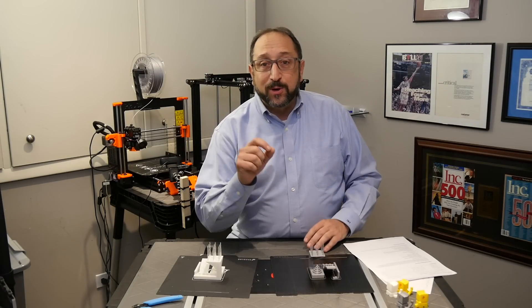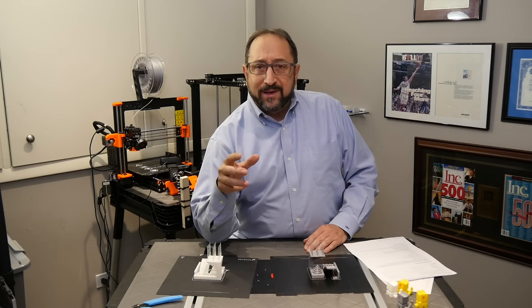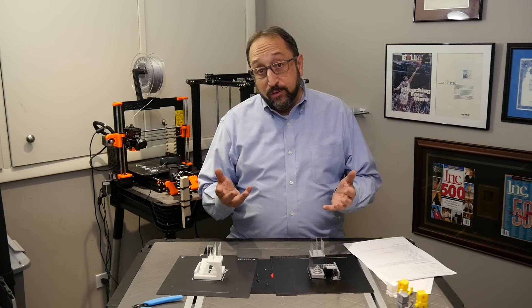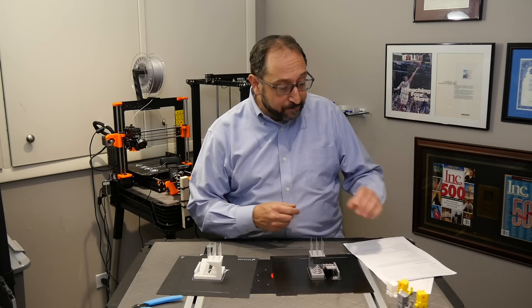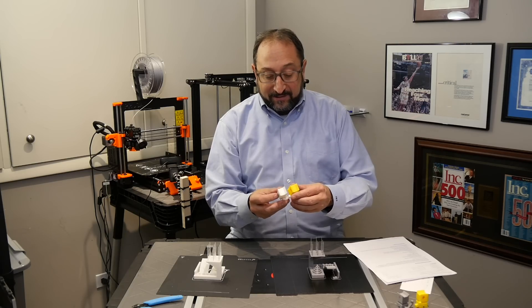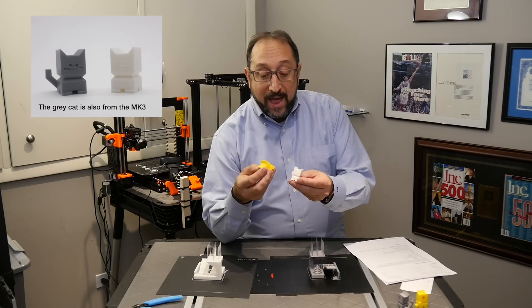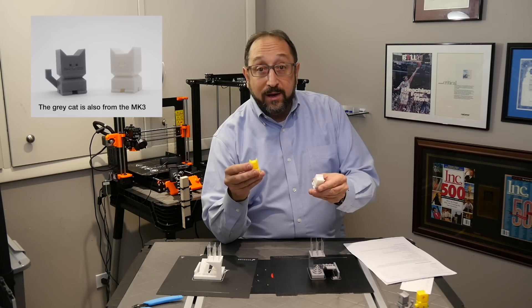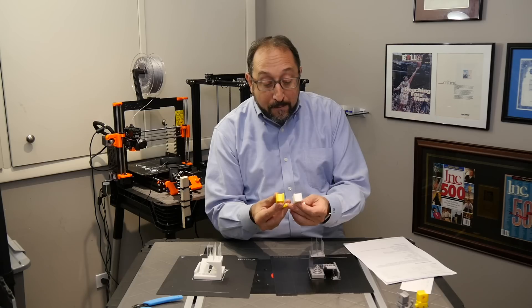All of the comparisons we're going to do today are relatively subjective. I am not proposing that what I'm doing is scientific in any way, but it's the type of comparison that you would do as a consumer, user, or hobbyist. I'm going to start by looking at two Cali Cats. Cali Cats are little calibration cats available on Thingiverse. The white one is from the Ender 5, and the yellow one is from the Prusa i3 MK3. On the surface, they are remarkably similar.